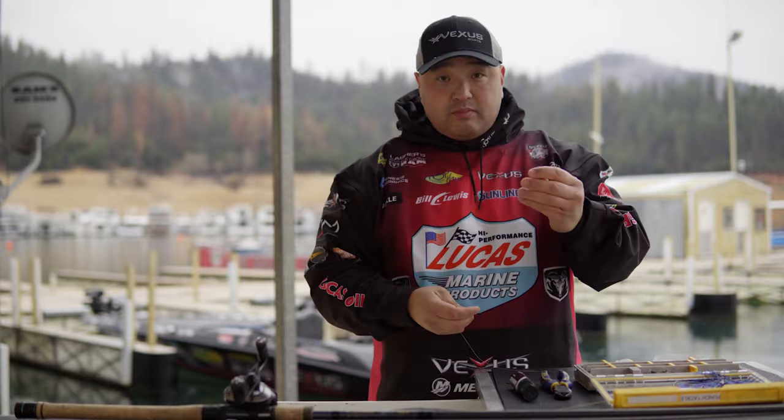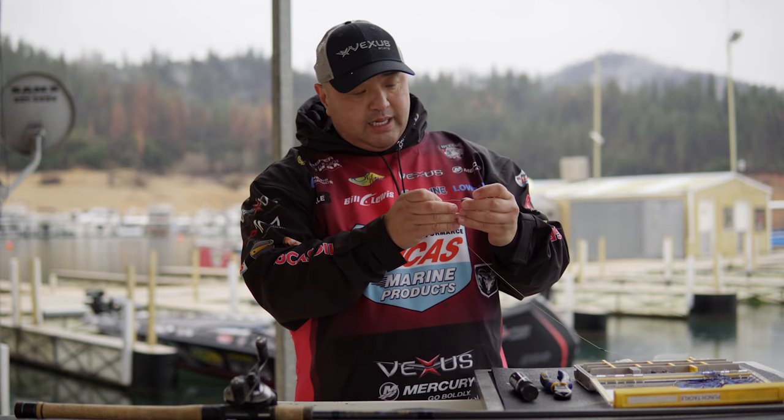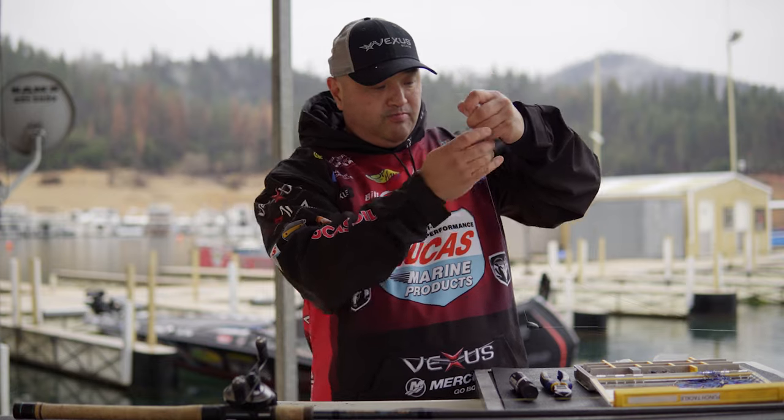The first thing I do is I take a P-Line weight stop. I'm going to take that braid and string it through there, then string that stop on. This is an ounce and a quarter tungsten weight — I'm going to string that tungsten weight on there.